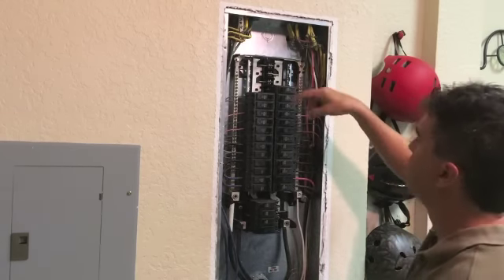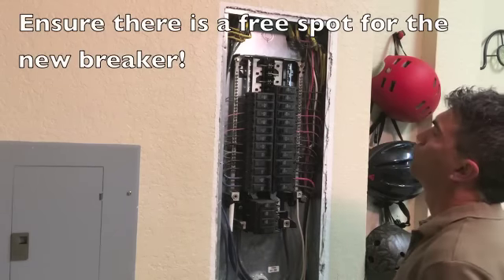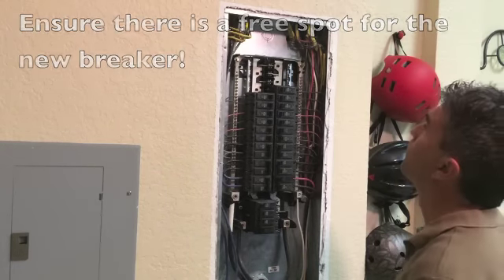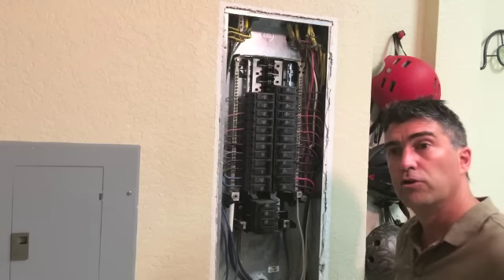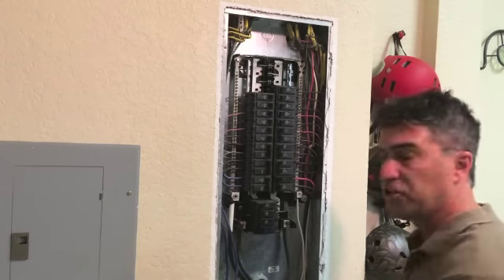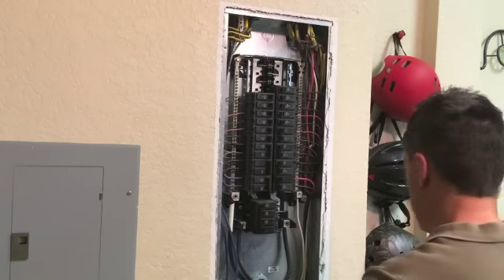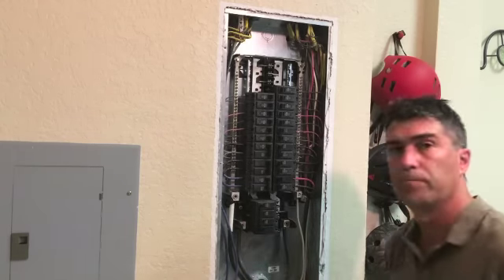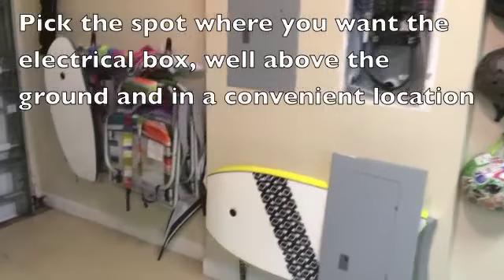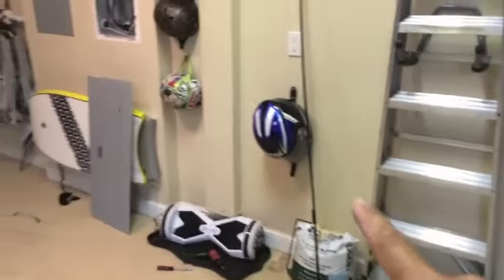We see immediately that our space where we can add our 30 amp circuit breaker for the charger will be in this area here. We're going to have to find a place somewhere on the wall to install our receptacle, probably above 18 inches from the ground in this vicinity. A few of the options could be in this area here, somewhere closer to the door, maybe in this area, or closer to where the front of the car would be.